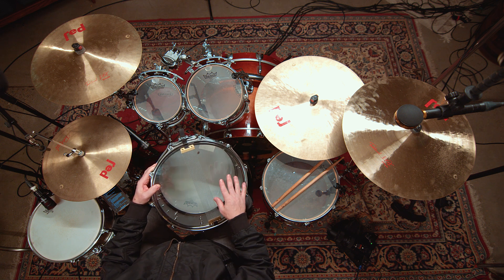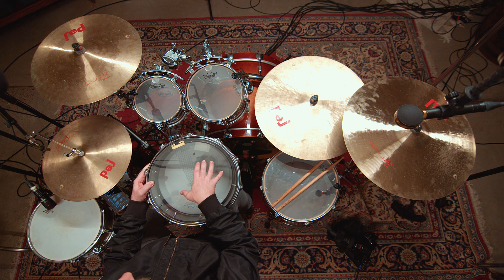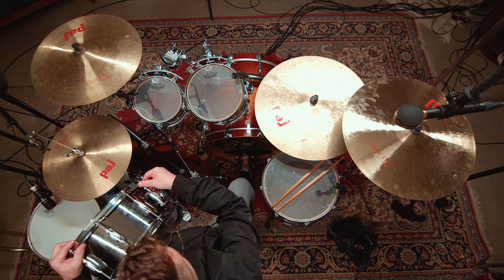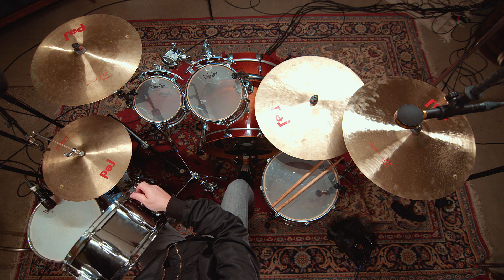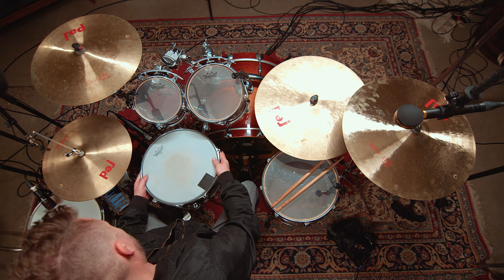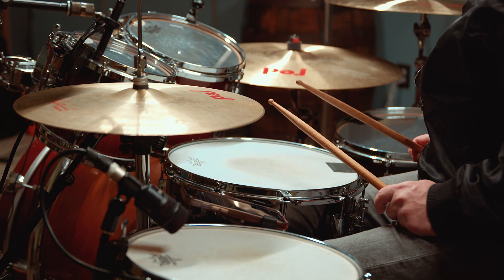What makes the snare drum unique is the snare wires that go across the bottom of the head — this is what gives the snare drum its unique tone. It also has a throw-off. The throw-off allows the snares to be removed from the bottom head, so the snares are loose and not touching the bottom head. The kick and the snare together sound like this.